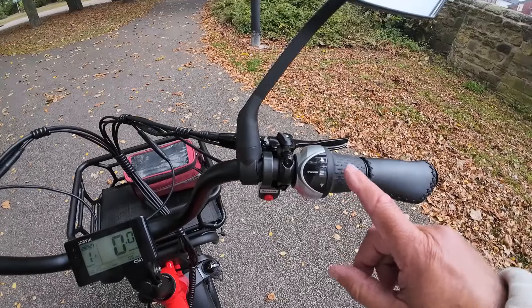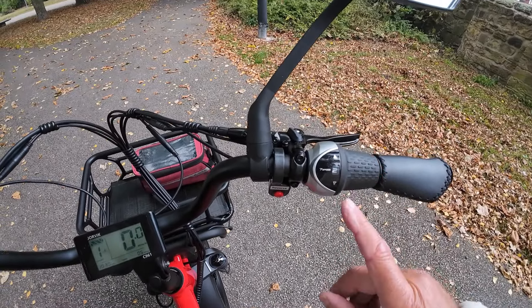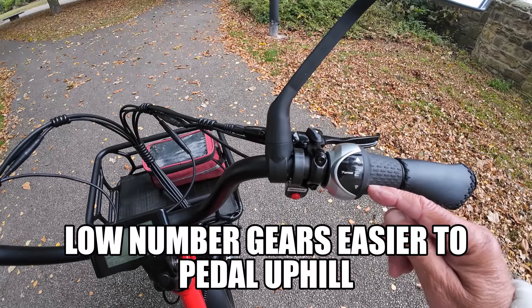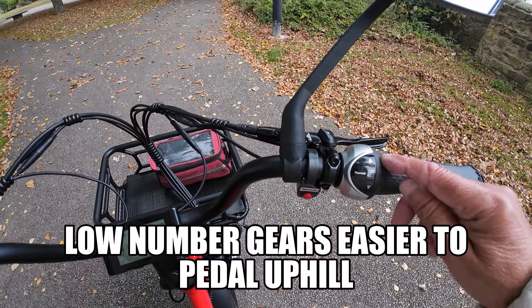With the gears, you've got one to seven. Number one is the low gear, which is good for setting off and slow speeds. As you go faster, you go up the gears.